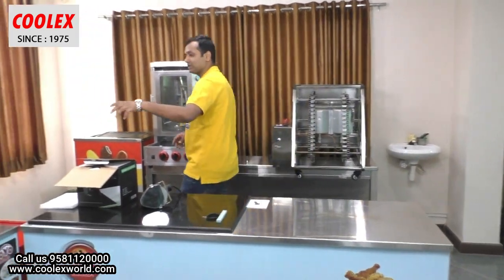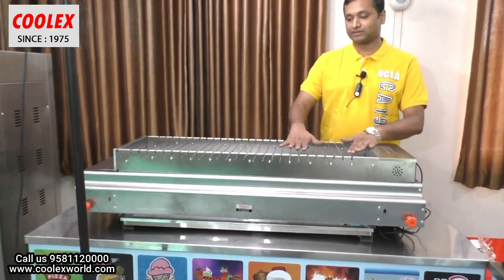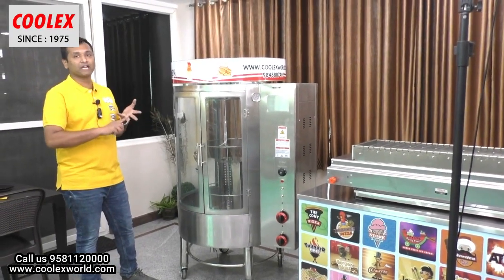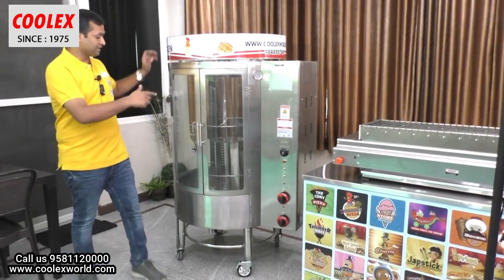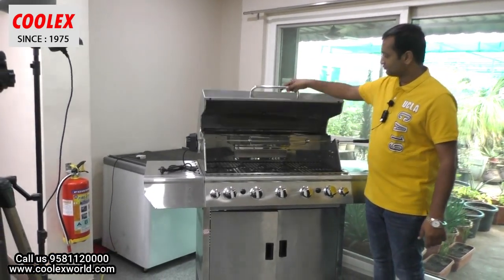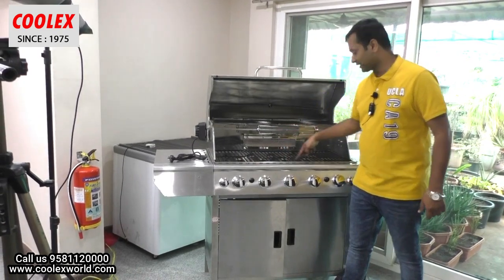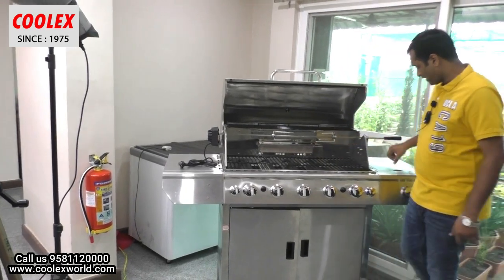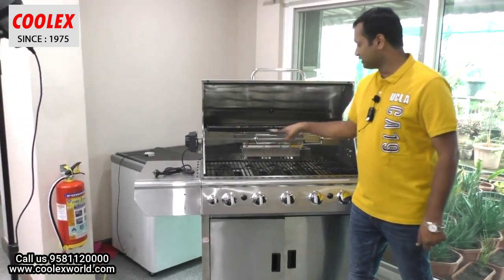We also have another barbecue machine with auto rotation and four burners — also fully automatic. And this is the grill chicken machine, which can cook chicken, mutton, fish, prawns, crabs — everything. It is temperature-controlled with 360-degree glass. This gas grill machine comes with five main burners and two infrared burners, plus a side burner. You can also cook grill chicken here.